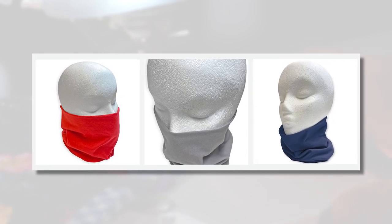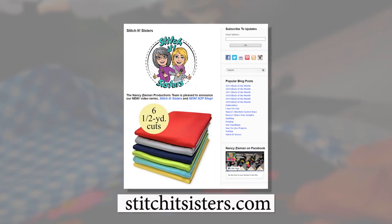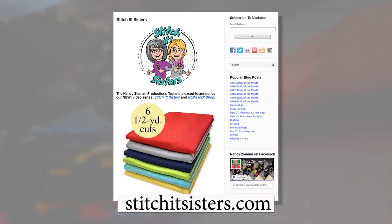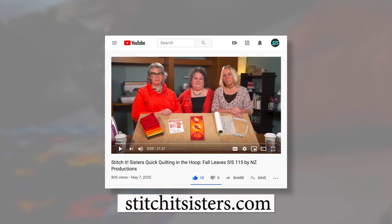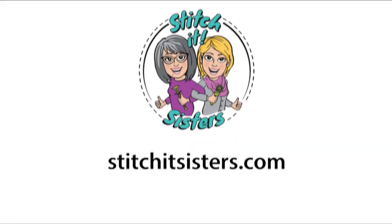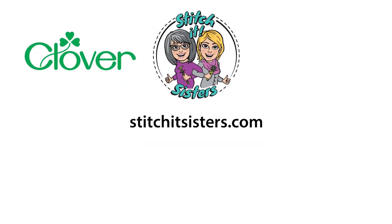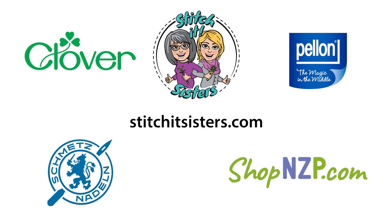Our turtleneck scarf — doesn't get any easier than that. We hope you've enjoyed Stitch It Sisters Stitch It In Minutes. You'll find jersey knit fabric and all your sewing supplies at ShopNZP.com. Be sure to tune in again for another Stitch It Sisters sewing adventure. Connect with Stitch It Sisters and friends on our social sites. Stitch It Sisters is made possible by Clover, Pellon, Schmetz Needles, and ShopNZP.com.